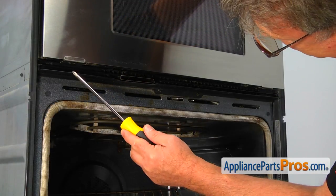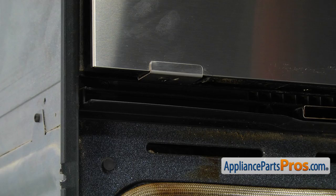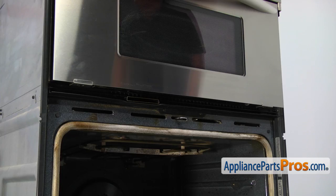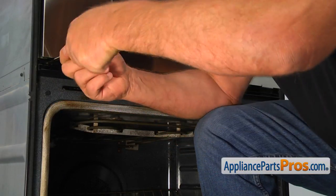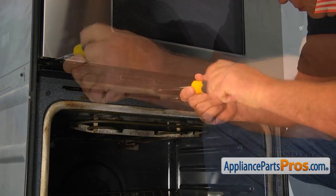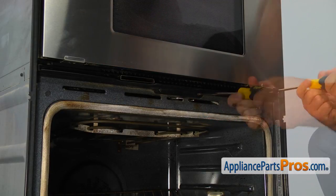We need to loosen up these two screws at the bottom of the door. Technically, you can reach them with a long Phillips screwdriver without removing the vent grill, but I will show you how to do it anyway. Using the Phillips screwdriver, take four screws out and then remove the vent grill. Use the opportunity to clean it — mine was real dirty.